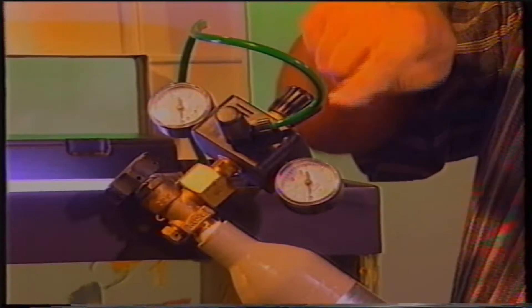Un altro accessorio che periodicamente deve essere controllato è il diffusore di anidride carbonica. In caso di mancanza di gas occorre procurarsi una bombola o ricarica e provvedere alla sostituzione.